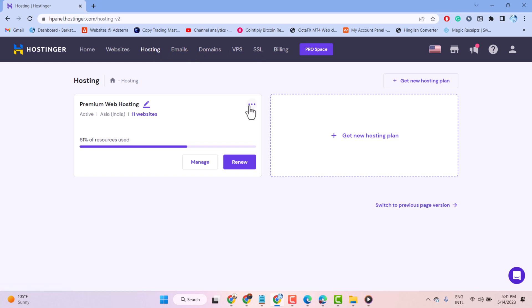Then here click on these three dots, and here is the option: renew.